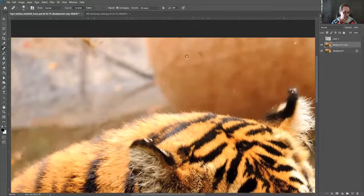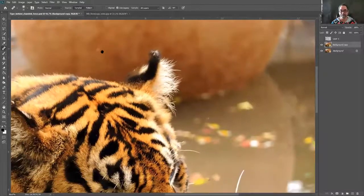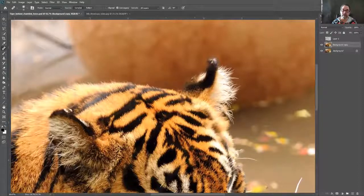Content Aware Fill works really well. When using the healing brush, make sure you're pulling from pieces of the background that are close to the area you want to fix — the closer it is, the more exact your changes will be. I'll do a couple more areas just to show you — all I'm doing is painting with the healing brush over areas where the fence got messed up. In his ear there's a piece of fence right there, and since it was close to an edge, Content Aware Fill didn't know exactly where to grab the information from, so I'll do it myself with the clone stamp.